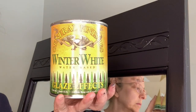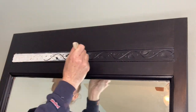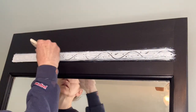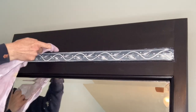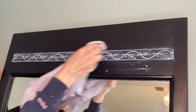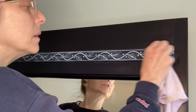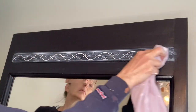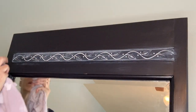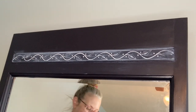Here comes the fun part. I'm using the Winter White glaze effects again on the inlays in the furniture. Here on the mirror — you just put it on, I didn't even need any extender — and you can wipe off as much as you need. It's easy to clean off with a wet rag. I wanted a lot of the blue to come through, but I also wanted the white to show up in the vines. It really brings out the detail in the piece and I really like that.